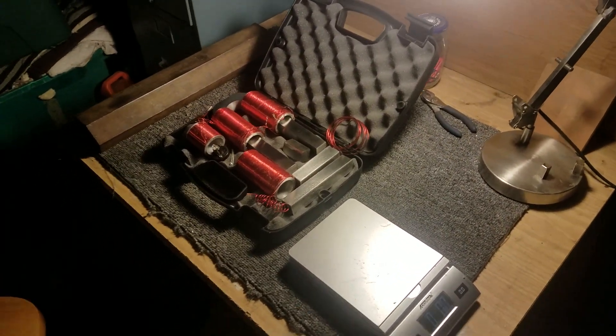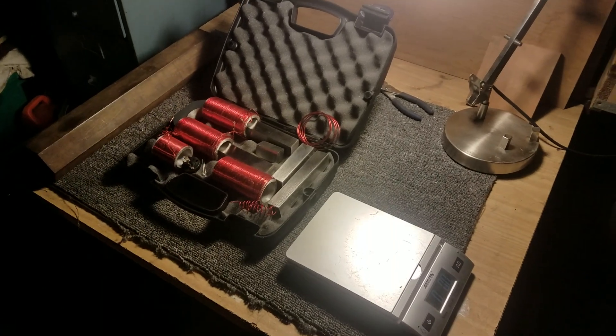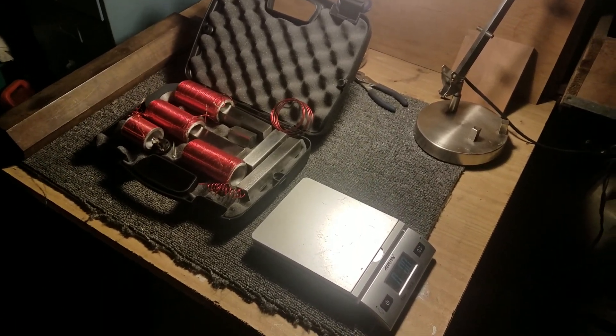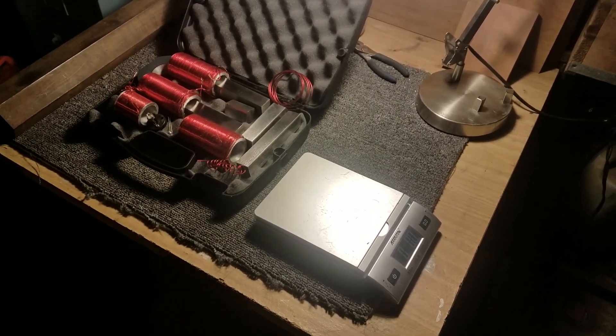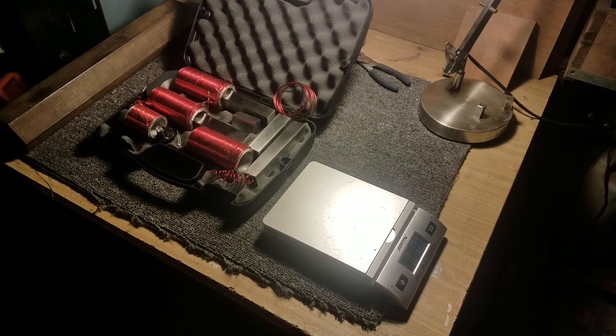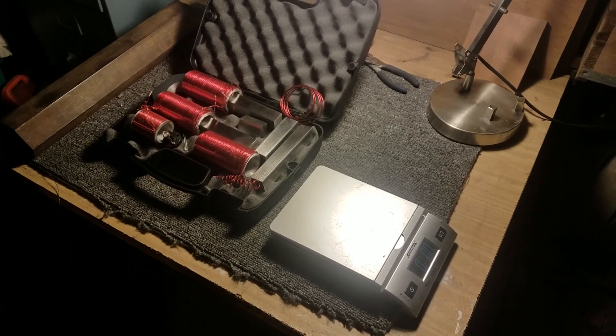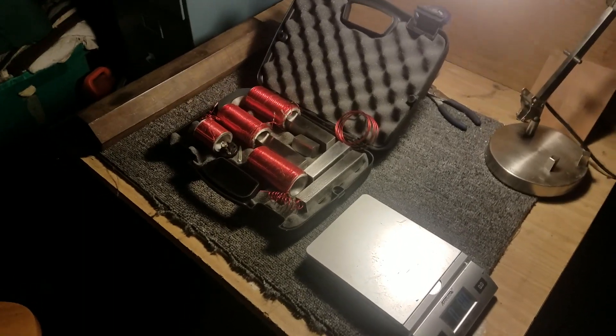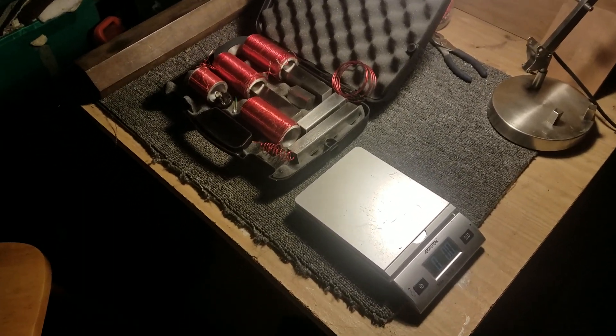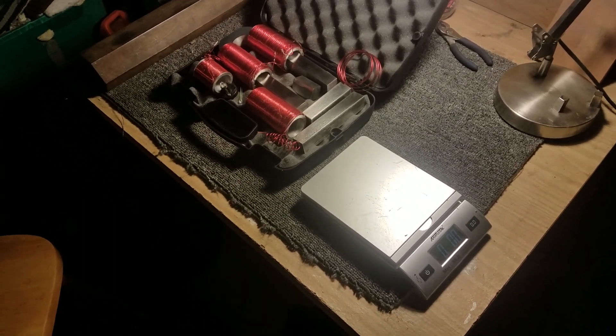I just want to make a quick video to demonstrate the lifting power of a two-thirds scale PMH perpetual motion holder — or 66% scale. This particular customer wanted me to do this test just to demonstrate that it could lift at least 50 pounds. Not sure exactly what he has in mind for it, but it's going to Germany.